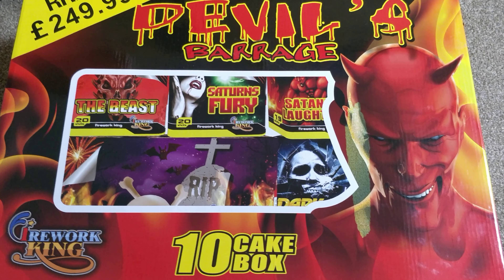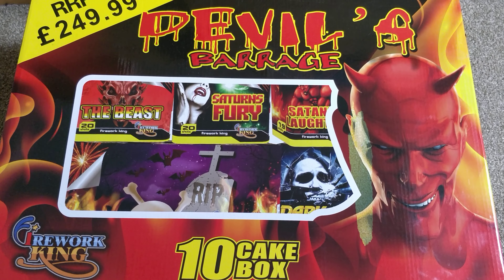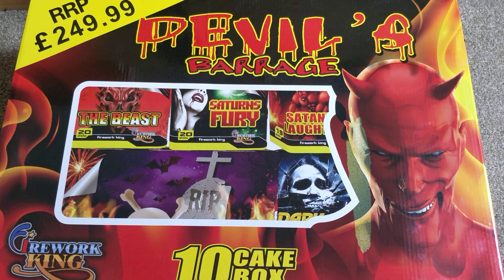This is an unboxing video for the Devil's Barrage by Firework King. It's a 10 cake barrage box of category 2 fireworks, so these should be suitable for pretty much any garden as long as you've got 8 metres of safety distance.